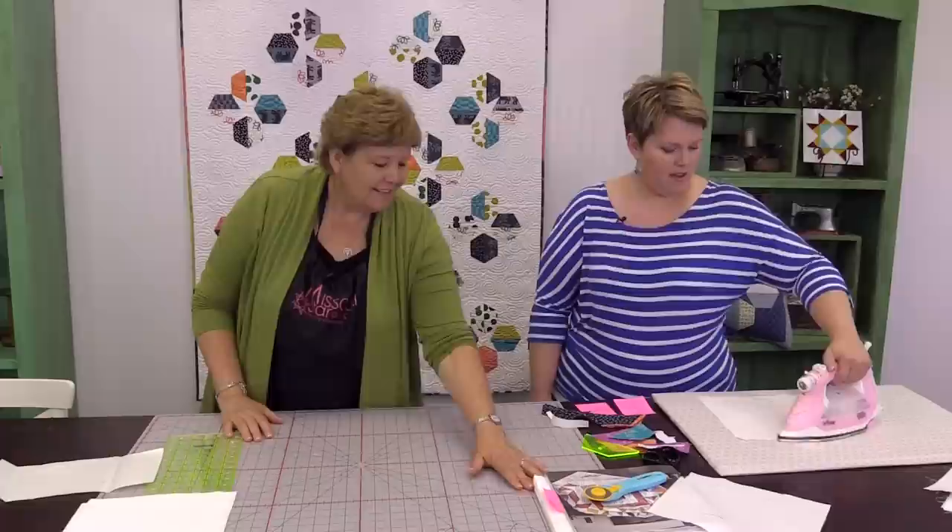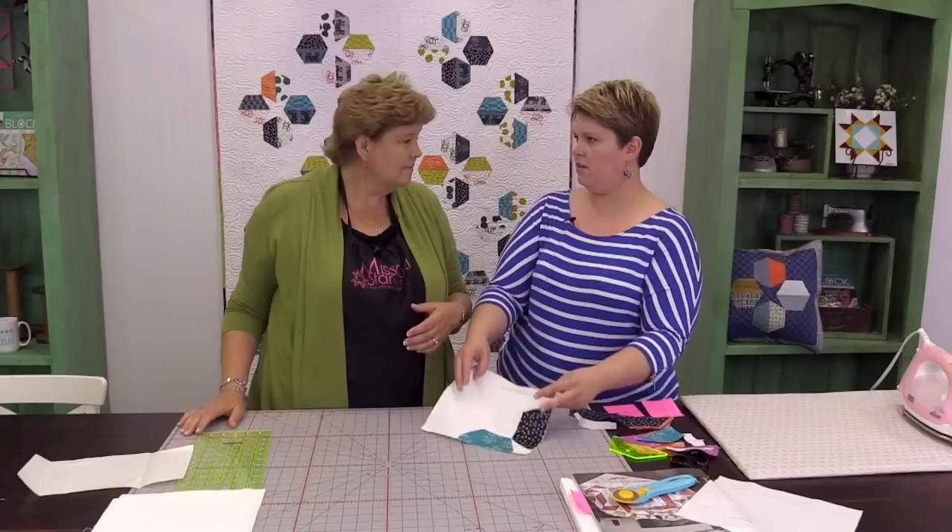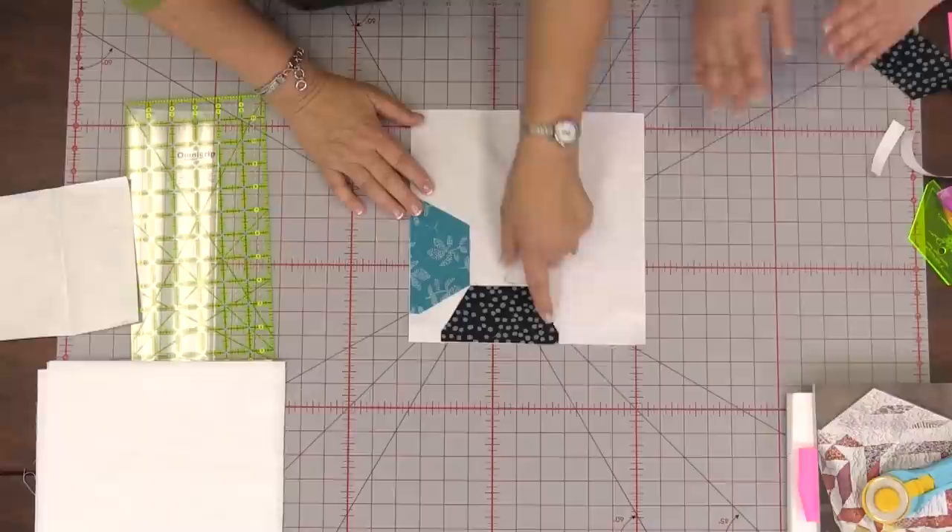You do so many of these things and somebody just tweaks it and does something different and it's a whole new something. My mom is a huge inspiration in all of the creative things that I do. Sometimes you've got to start with a box mix and then put a little spin on it — put a little lemon zest in it and it's a whole new thing.